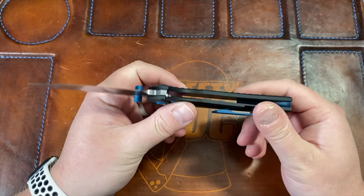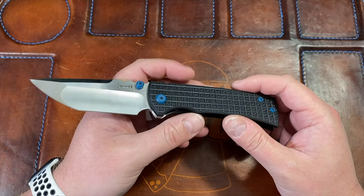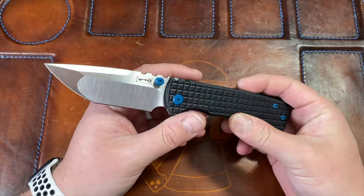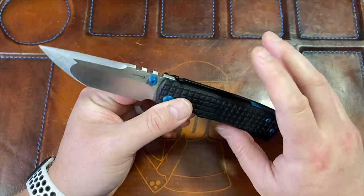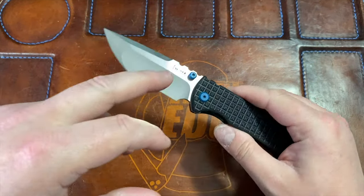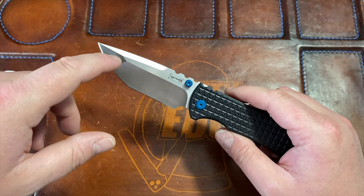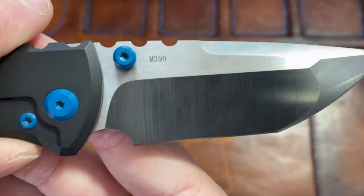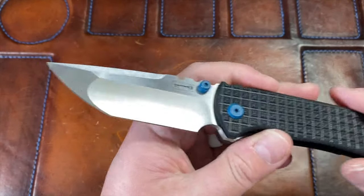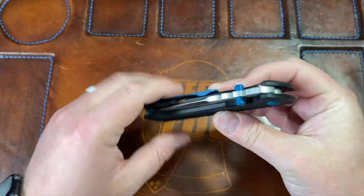I am an absolute tanto fan and this is one of the best out there with the compound grind - a hollow grind on the back and flat up front. The knife is titanium and G10 with titanium hardware and backspacer. I'm not sure what the thumb studs are made of. It has M390 steel with a beautiful belt satin finish from Rion, and it runs on ball bearings.